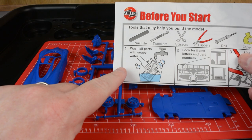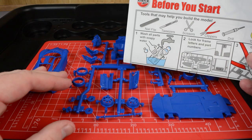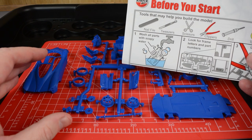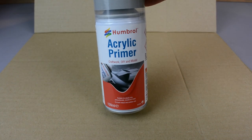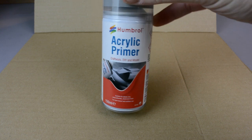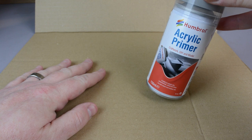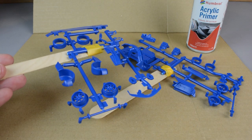If you're not going to be using any primer on your model then a wash with warm soapy water will remove any surface contamination from the plastic and may help with the adhesion of your paint. We're going to prepare our model with a quick coat of Humbrol's acrylic spray primer. We've put some cardboard down to protect the bench and we're lucky enough to have extraction so we can spray indoors. If you don't have this at home then you may want to do this outside.